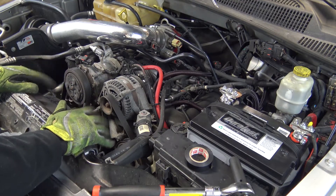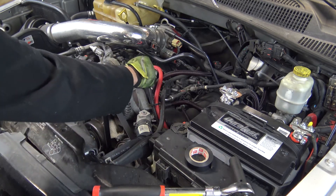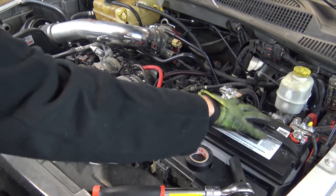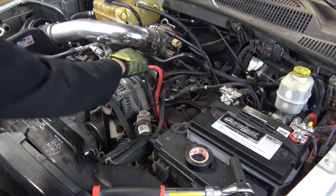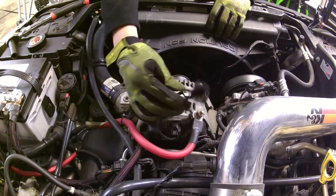Here we are under the hood of the Jeep, and the first thing that I like to do is remove the charging wire. You can unhook the battery and everything if you like, but I just prefer unhooking the charging wire so I don't have to mess with resetting everything in the vehicle.